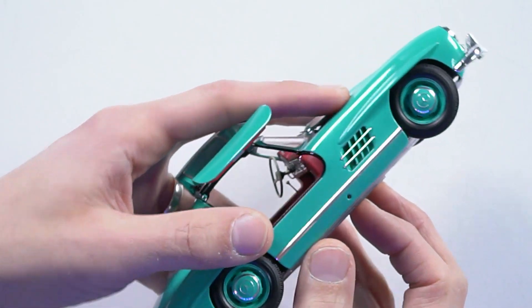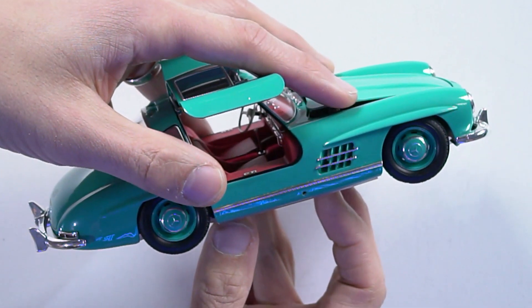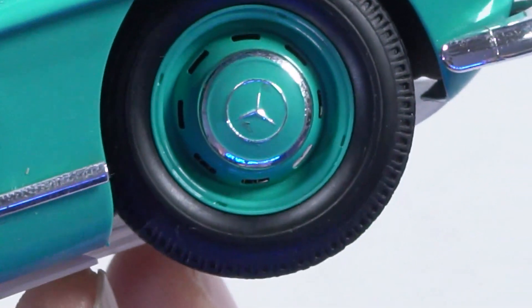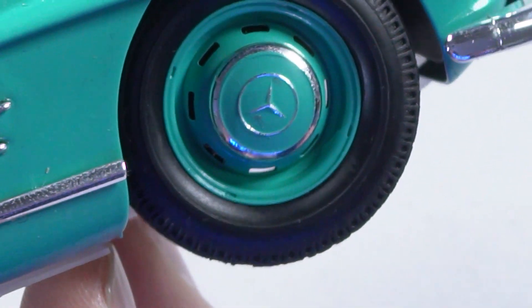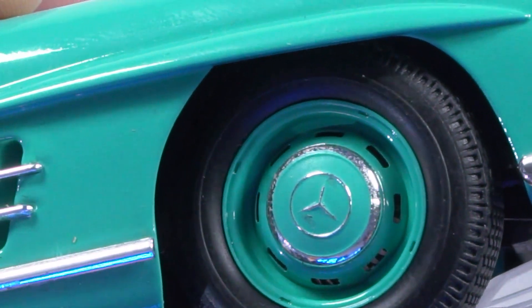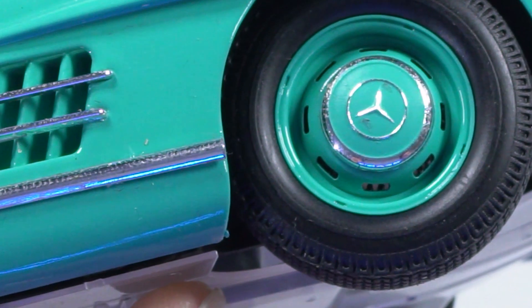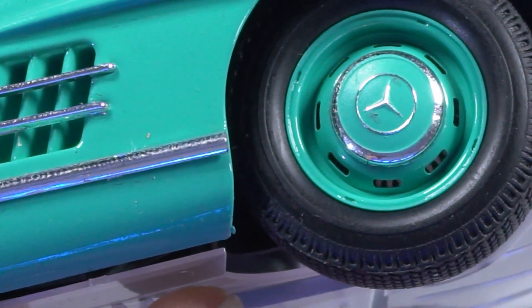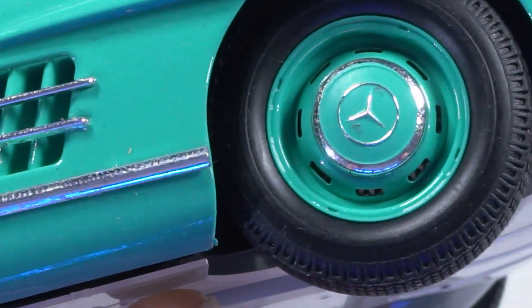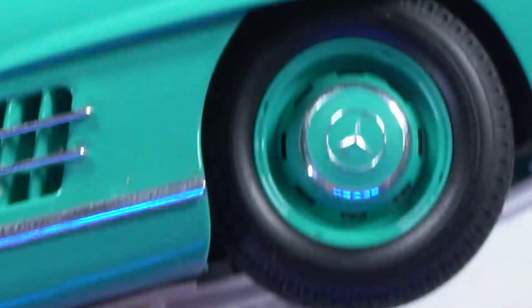There's a lot of chrome featured here as well. That's all kit chrome — I didn't re-chrome that. I usually do, but I feel like the Tamiya chrome is generally pretty good. The wheels are really nice because they're color-coded to the bodywork, with the chrome showing through. I used a circle cutter to do some masking there. It was a bit difficult — you can sort of see I didn't really get it perfect. I scraped the paint off the Mercedes badge to reveal the chrome under it.